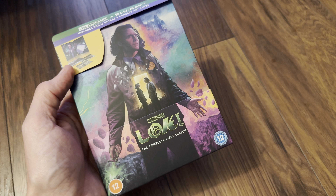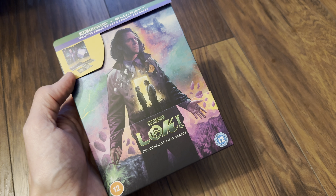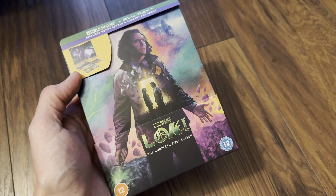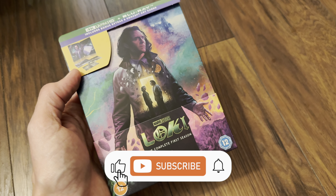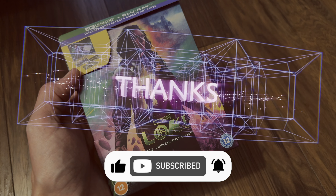Nice surprise with the 100 gig discs. Please give the video a like if you enjoyed it, and it'd be good to see you in the comments — let us know if you're a fan of this TV series and whether you'll be picking this up. Thanks for watching, see you again soon. Goodbye.